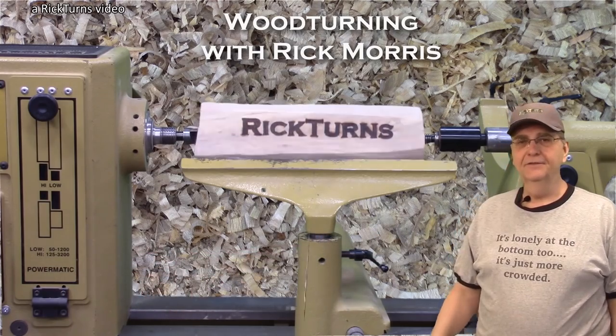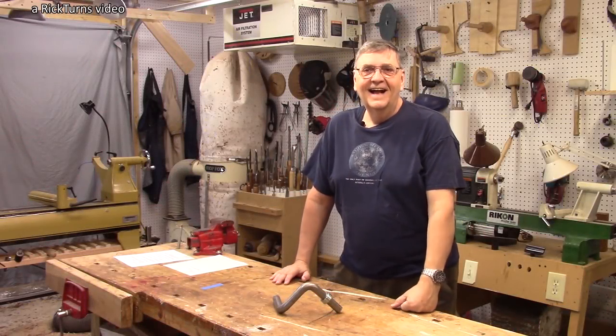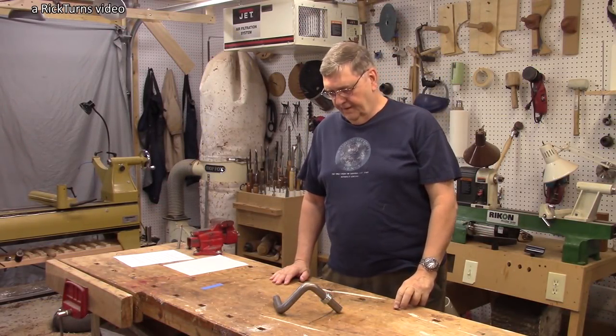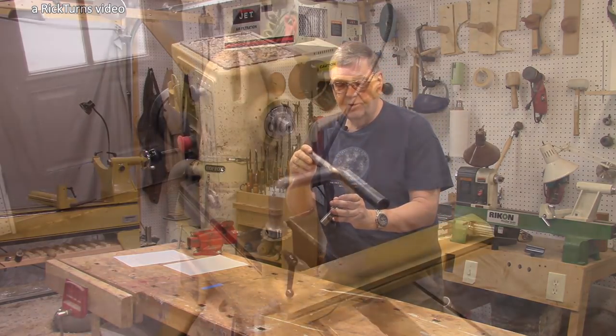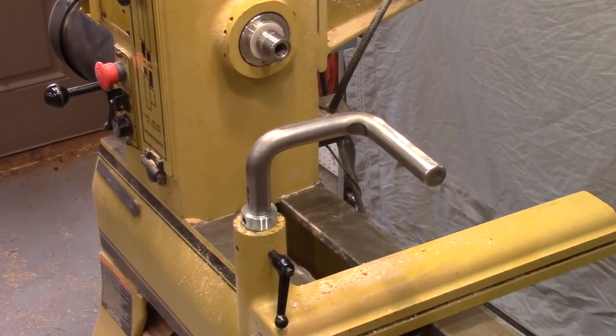I'm Rick Morris at RickTurns, and today's video is a review of what I think is an innovation in tool rests — the Double 9D tool rest developed by Joe Glassford.